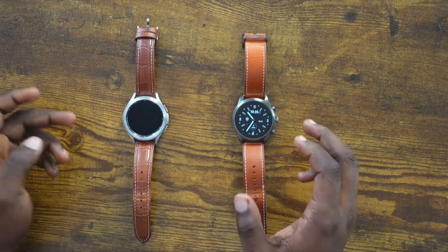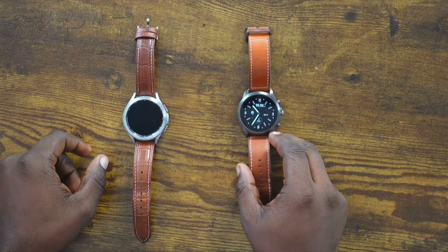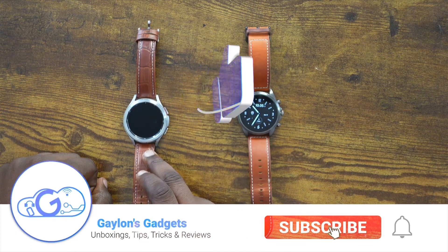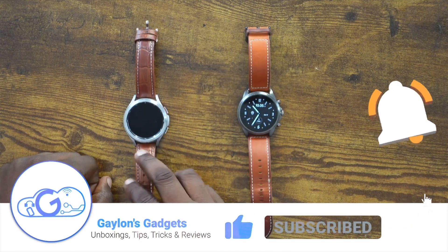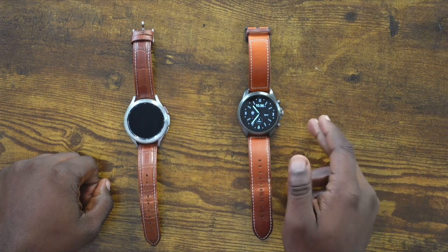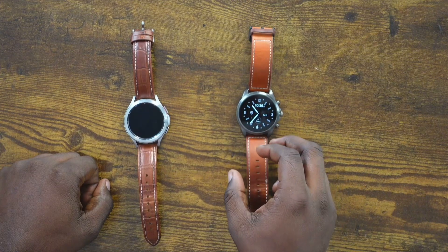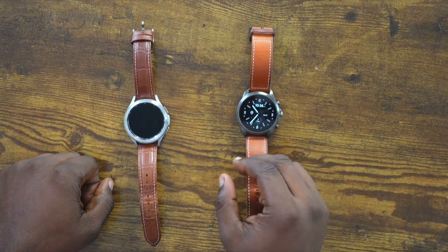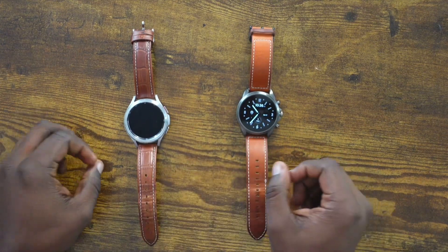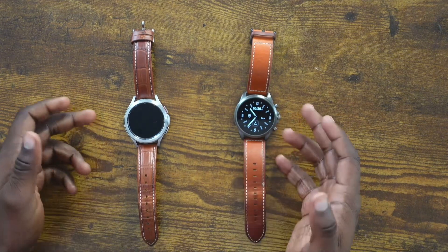I'm actually not going to be comparing the watches themselves — I'm going to be comparing the software on these two watches. Samsung has a proprietary skin on top of Wear OS called One UI Watch, and the Fossil Gen 6 has stock Wear OS 3, which is what Google makes directly. Samsung took Wear OS and made their own version of it. That is the difference and that is what I'm going to be comparing — just to see which one is better in certain scenarios.